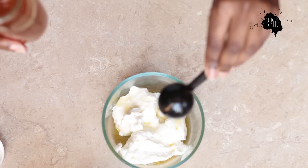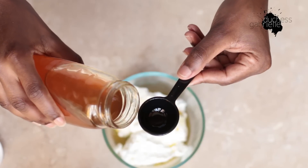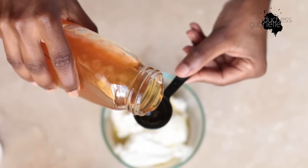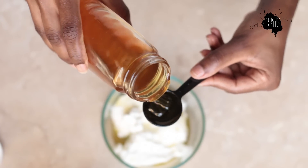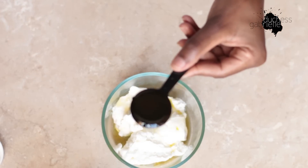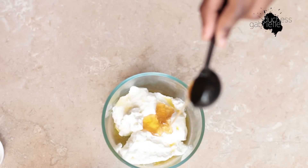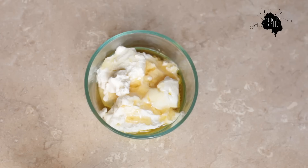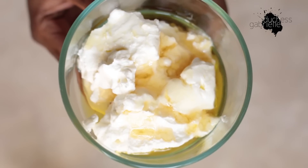Next, add a tablespoon of honey. Honey is a humectant — it's hygroscopic, meaning it attracts water from the atmosphere into your hair via its sugar molecules, so it's great to add and you can even use it on its own. Honey is also an emollient, so it smooths and softens the hair. Smoothing the outer cuticle layer means the cuticles reflect more light, making your hair appear shinier and more pliable.